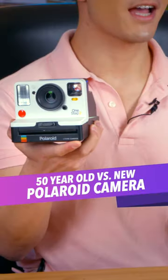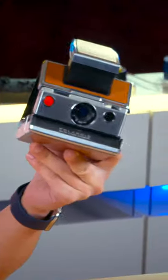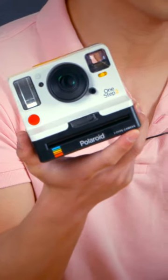50-year-old versus new Polaroid camera — which one is better? It's 2022 and Polaroid cameras are somehow popular again, but which one should you buy? This folding SX70 from 1972 for around $500, or a more modern One Step 2 for only $100?